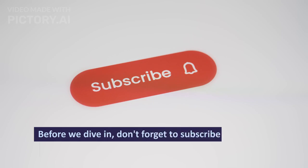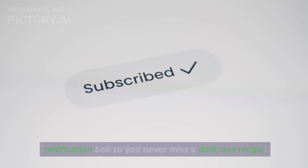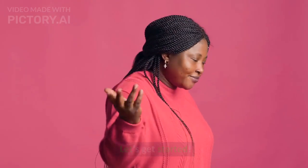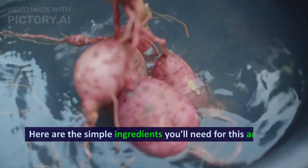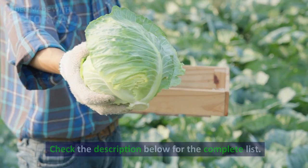Before we dive in, don't forget to subscribe and hit that notification bell so you never miss a delicious recipe. Let's get started. Here are the simple ingredients you'll need for this amazing candied yam recipe. Check the description below for the complete list.